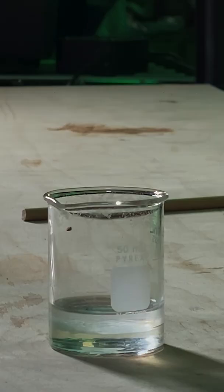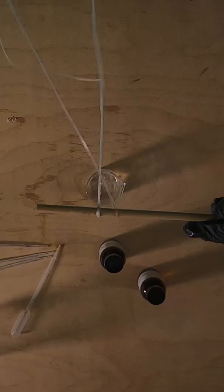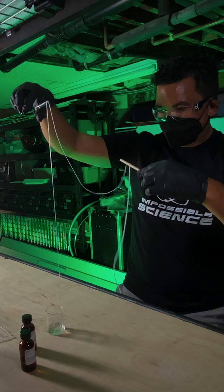Now all I have to do is grab my tweezers and slowly pull the nylon out of the beaker — and there you go. We've created a spider web-like rope using chemicals. Just call me Peter Parker.